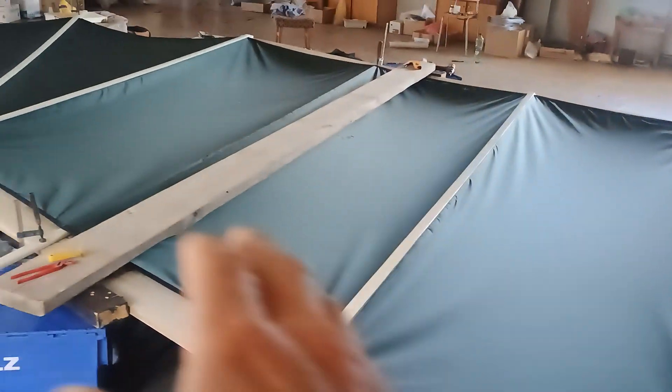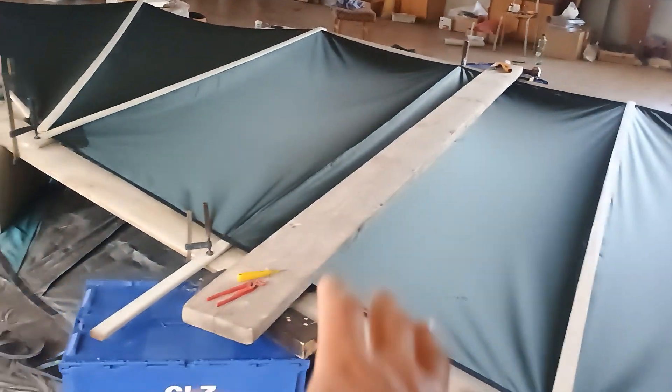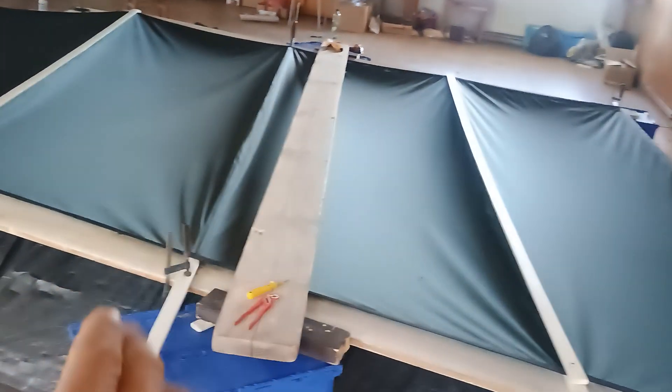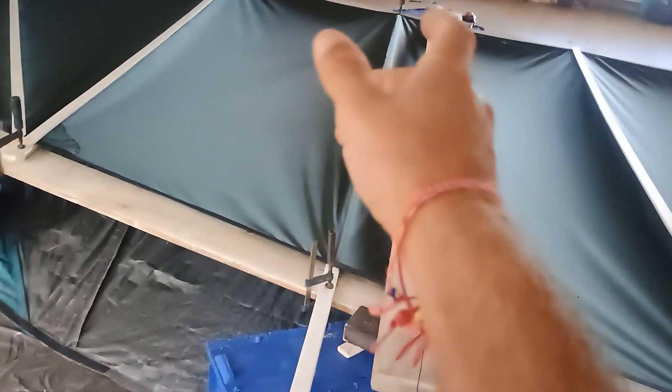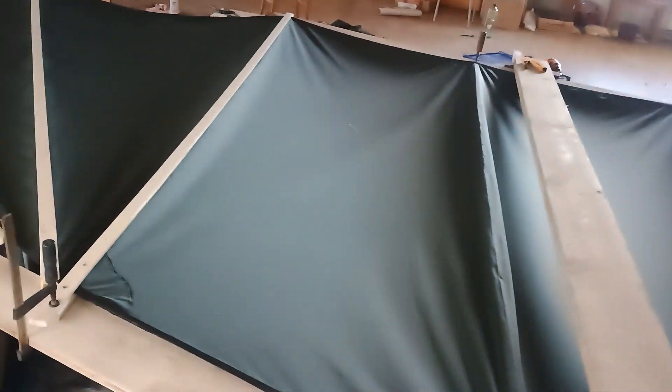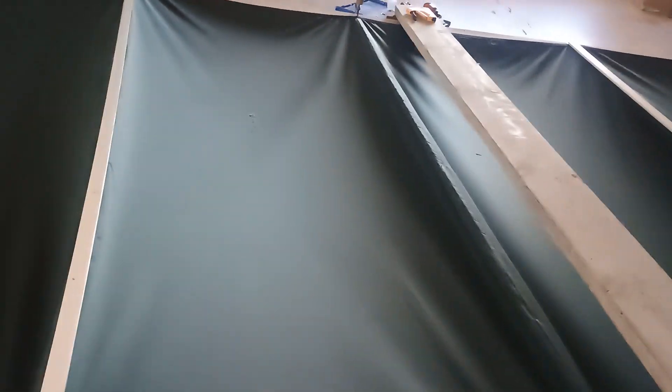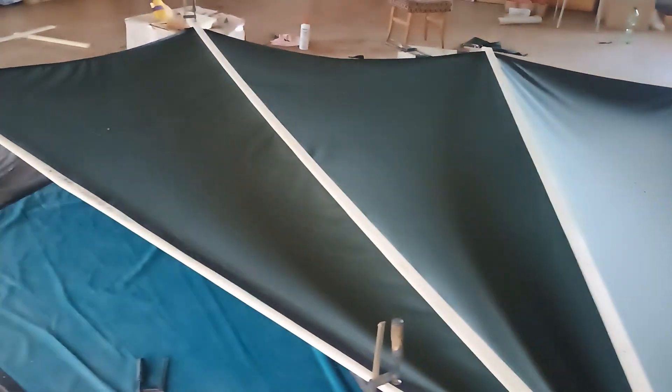I can eliminate creases and I can pull the fabric this way or that way. I can push the batten over that way. I can clamp, I've got a stapler over there - I can fix things in place with a few staples. Here he's stapling, stretching it out this way.